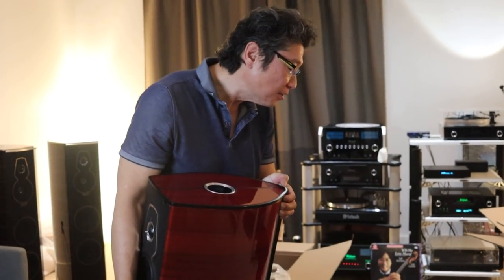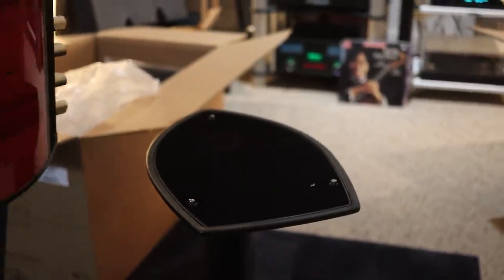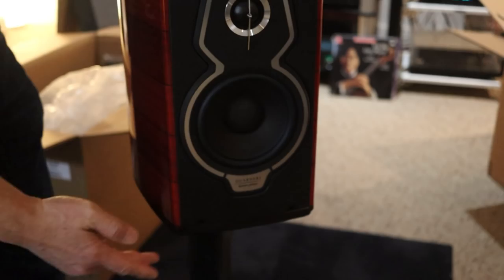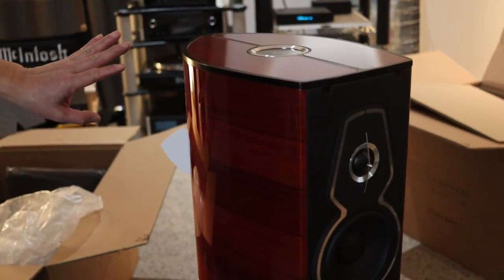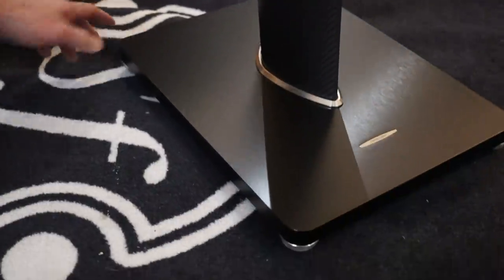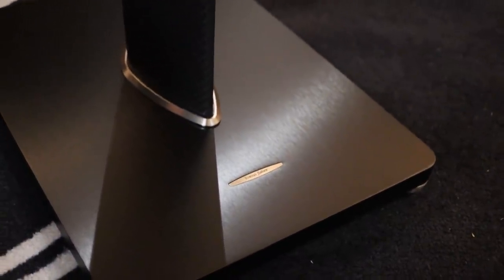Moment of truth — you can see the three locator pins, and that assures the speaker will sit perfectly on the top pedestal. The top looks a little old school, old world, and then you couple that with 21st-century technology: carbon fiber, one huge slab of aluminum, and a small discrete metal sign that says Sonus Faber. Absolutely gorgeous.